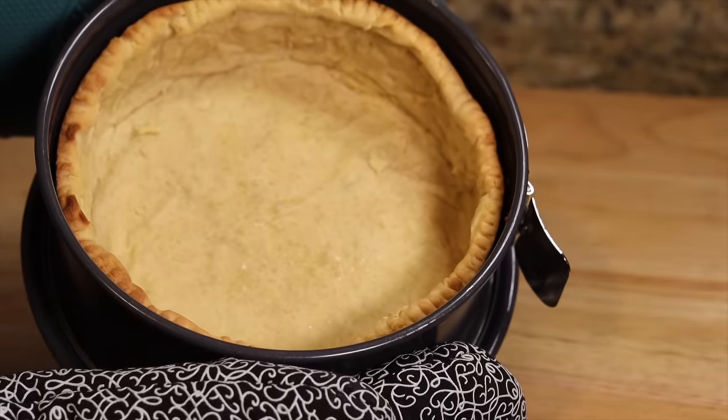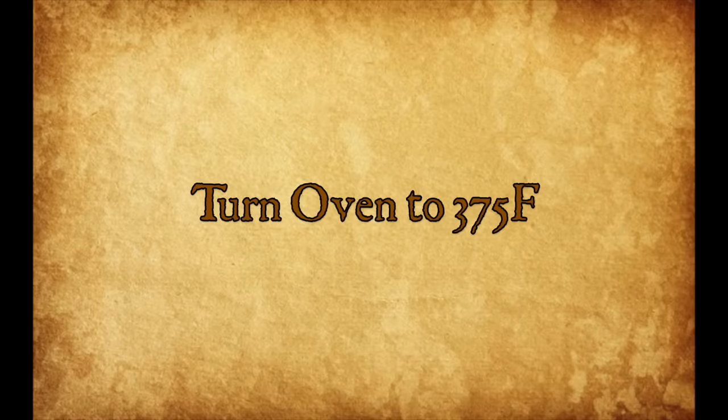By now the crust should be done blind baking. Take it out of the oven, remove the pie weights and aluminum foil, and check the bottom. If it still looks a little raw, pop it back in without the pie weights for another two or three minutes — otherwise you'll have a soggy bottom, and Mary Berry does not like a soggy bottom. Once you're happy with the crust, turn the oven down to 375 degrees Fahrenheit, which is what we'll bake the cheesecake at.